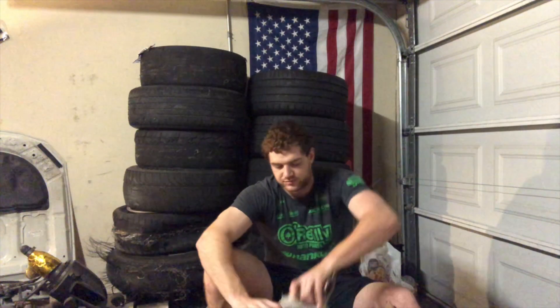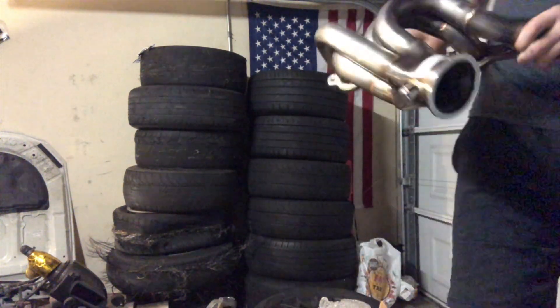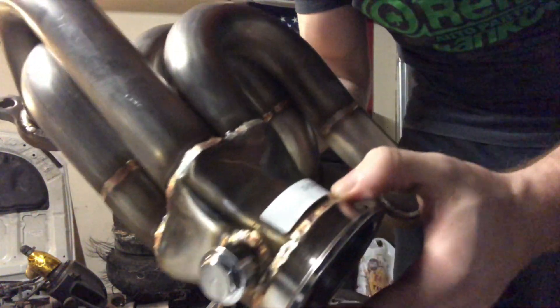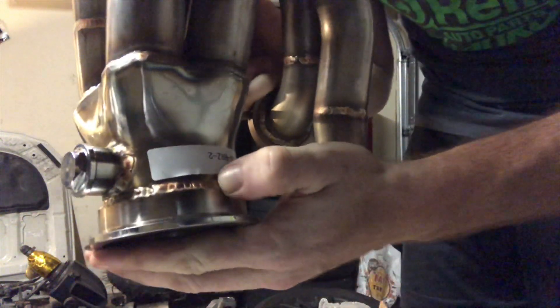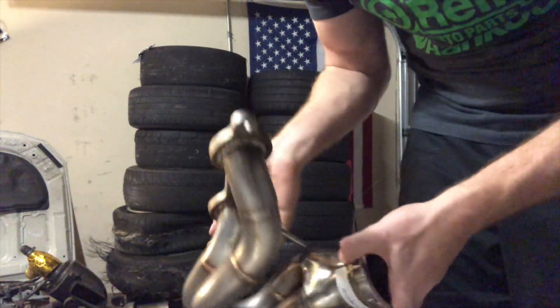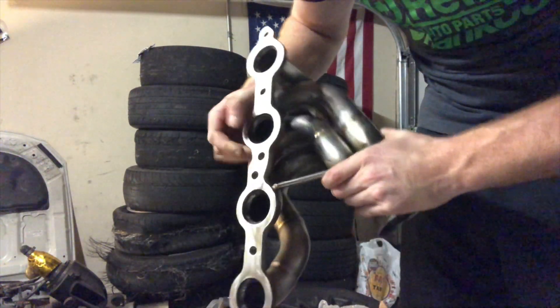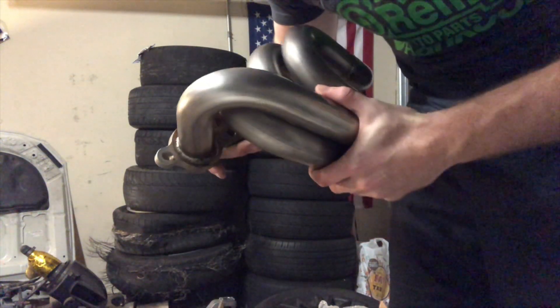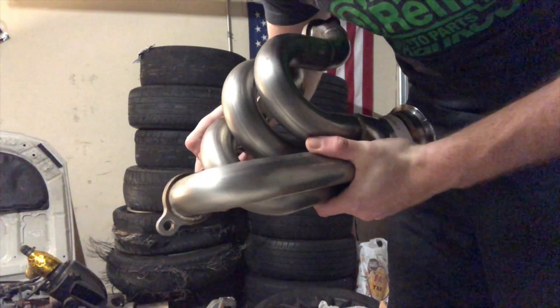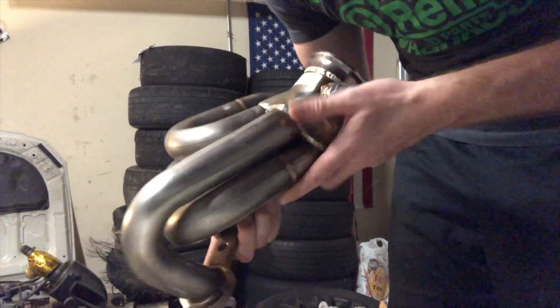First up, the headers. I'll get a little closer so you guys can see. Overall they look pretty nice — the welds on them aren't bad at all, they seem good quality. There's even a spot for an O2 sensor, and they have a little bit of bracing on them as well. I don't see why these wouldn't be good quality; they seem pretty durable and the welds look well placed and strong.